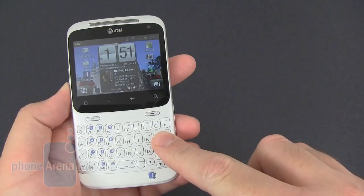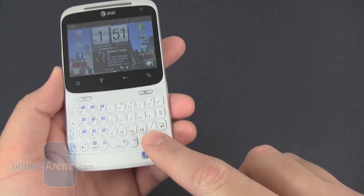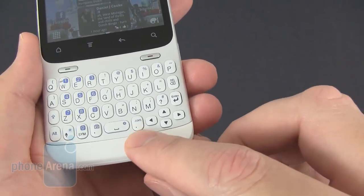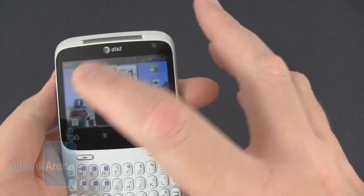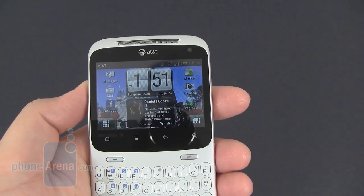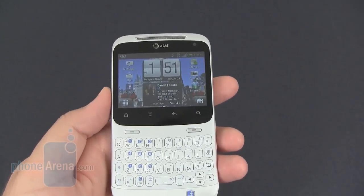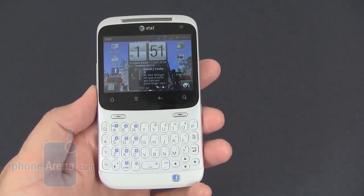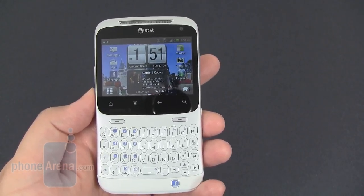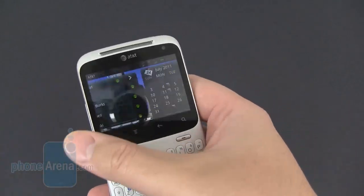The keys are also white with blue and black lettering and numbering, and don't forget about the prominent Facebook key at the bottom. The display is only 2.6 inches at HVGA resolution. It's a little bit small — smaller than what we'd like — but it's about the largest display you could fit on a device like this.